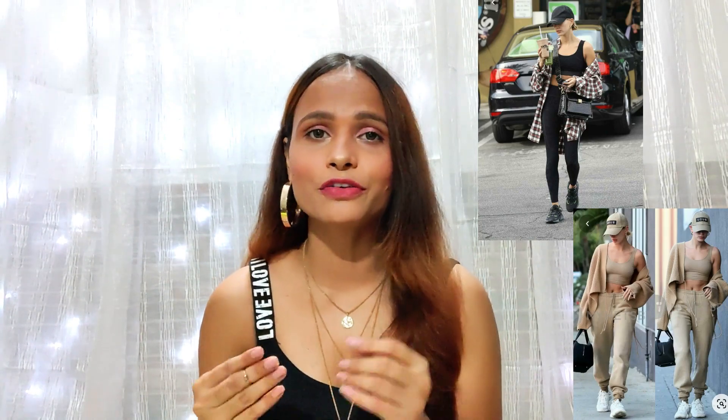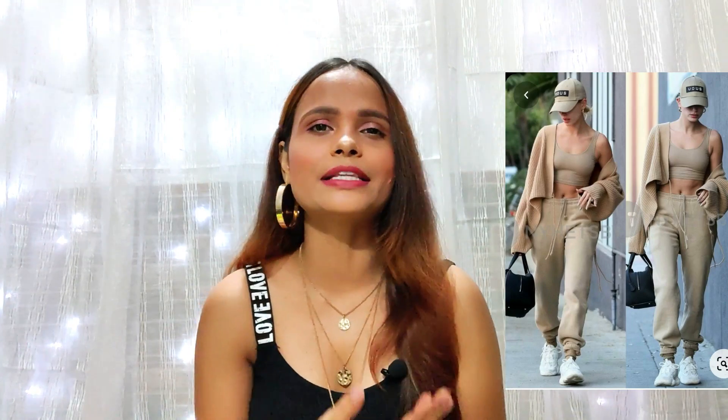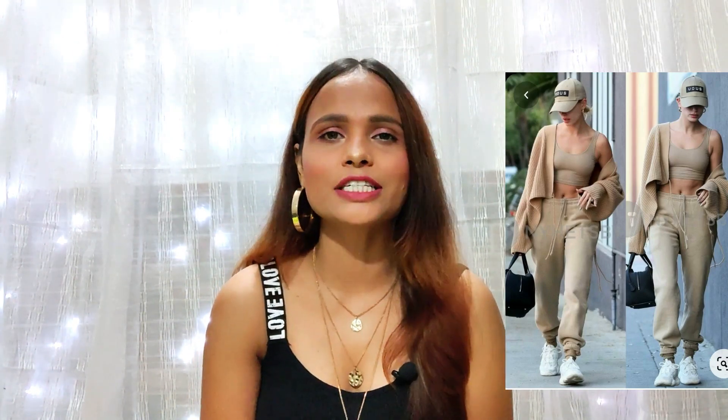I have seen so many models wearing their athleisure wear as their airport look, their coffee look, casual outing with friends, so I really wanted to add one of that kind of look. So I'm going to create this look right here — she is wearing this matching sports bra with the joggers, along with that she's carrying the cap as well as shoes. So I'm going to create the exactly same look just in a different color.